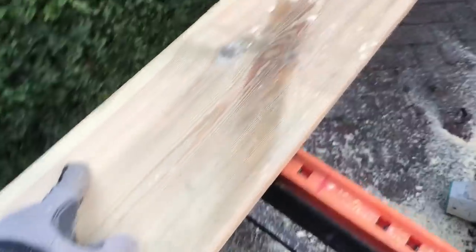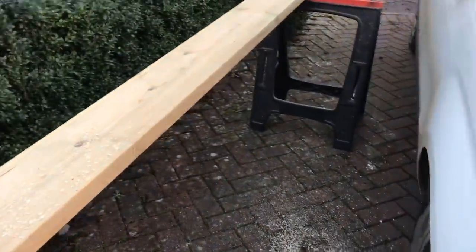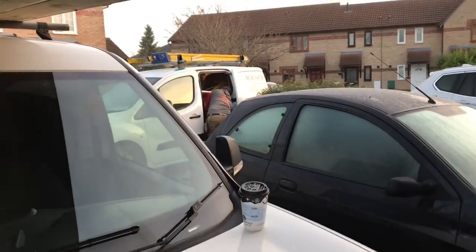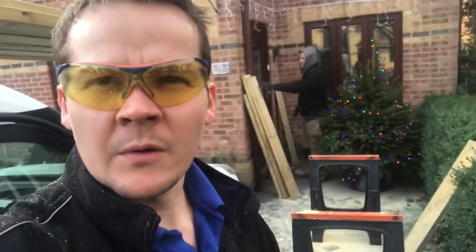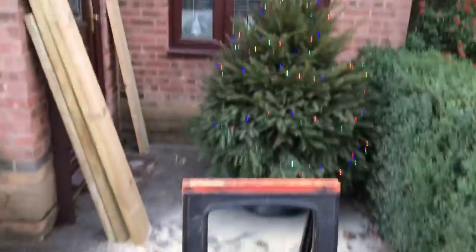Right, first thing we're doing is ripping these timbers — which are 82s — down to six and a half inches, because these have got to fit inside the web of the steel. We'll rip these down and then I'll show you what we're going to do with them upstairs. Quite a nice look — we've got a little Christmas tree. So we're just ripping it through this big saw, putting some snow for the kids, which is nice.